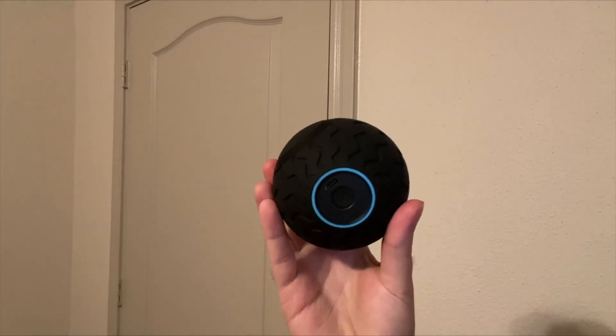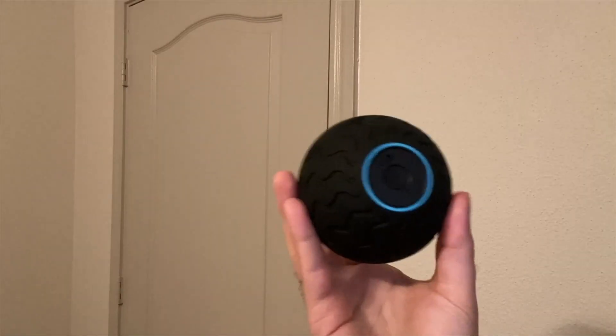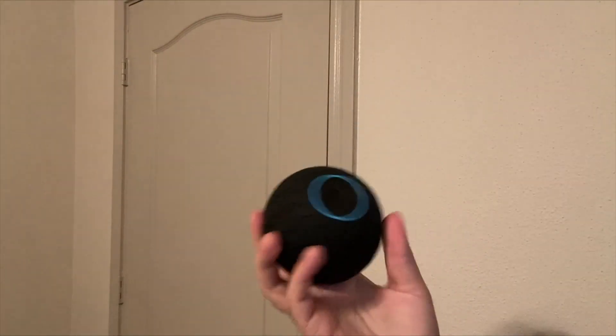Hey guys, so today I'm going to be reviewing this Theragun Wave Solo. So let's get into it. I've actually been a really big fan of this ever since I've been using it. I love how lightweight and portable it is. As you can see, it's small enough to fit in my hand and it just works really amazingly.